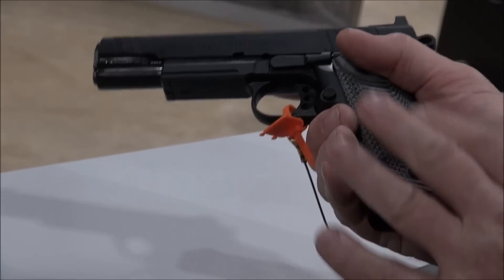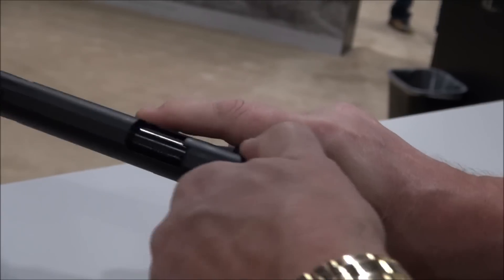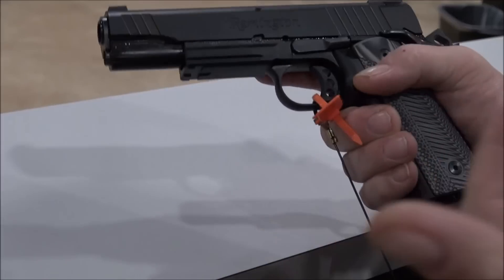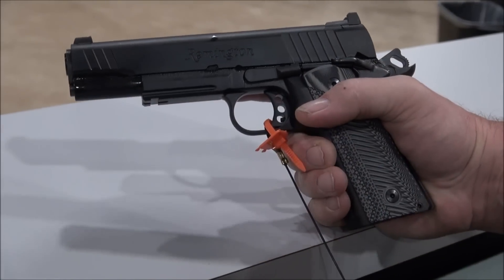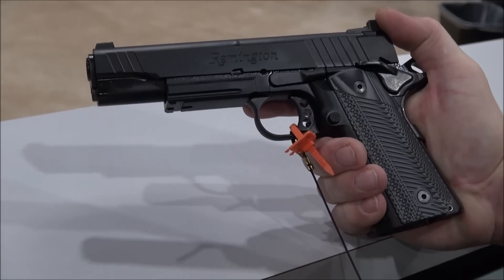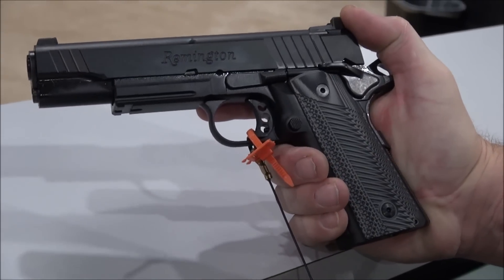This is 17 total rounds — 16 plus one. The slide really feels nice, and I've been touching a lot of different slides and the action and movement on 1911s this week in particular. It makes a big difference when you're touching quality. This is a quality gun.